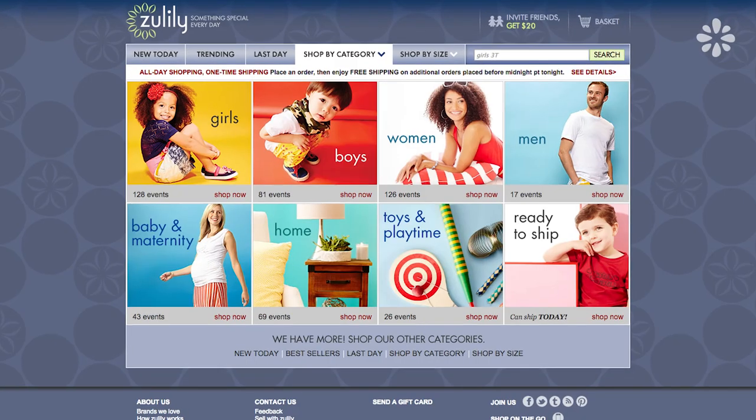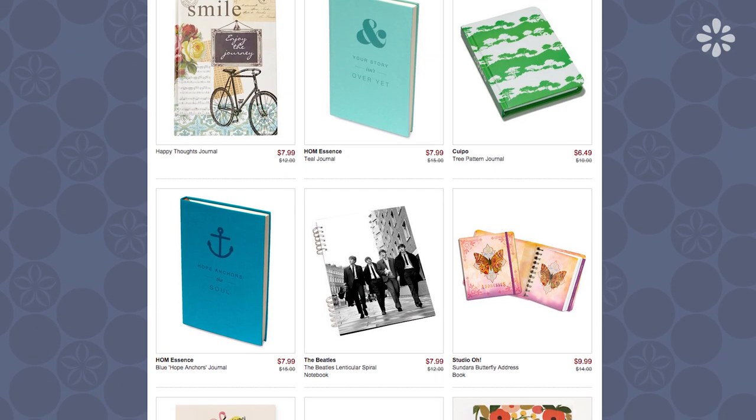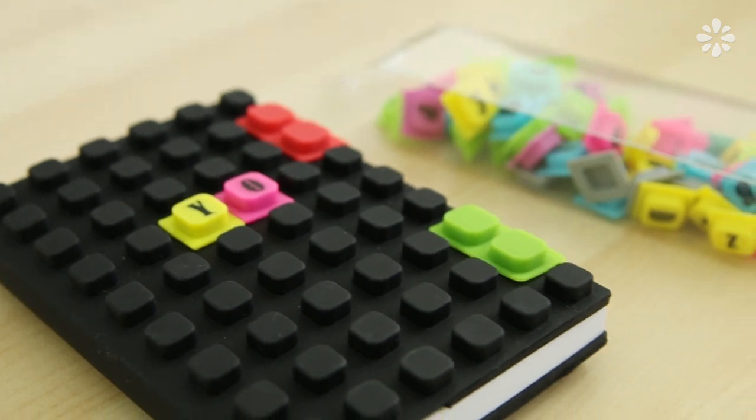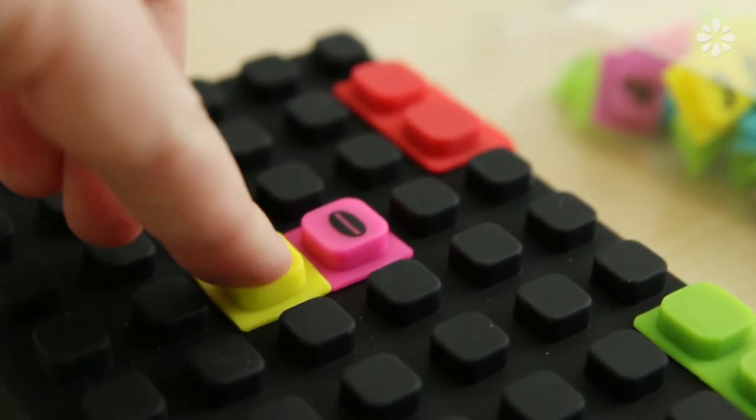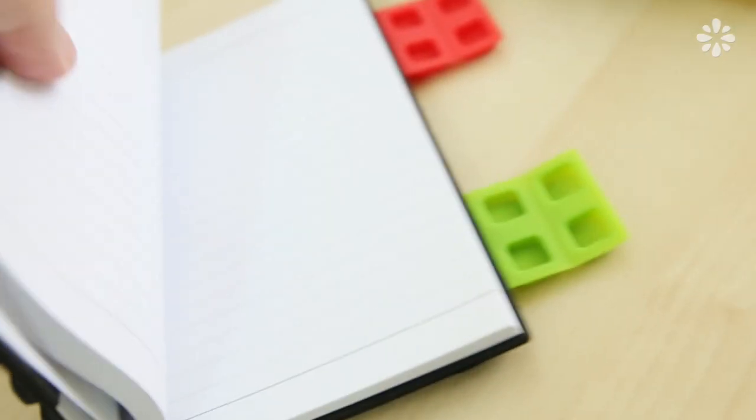While I was shopping on this website it's pretty hard not to check out all the other stuff that they have. Knowing my sketchbook obsession, I somehow found my way to these journals and I saw this silicone journal which you can snap little letters on, and I was like yes, I need this in my life, so I got this as well.